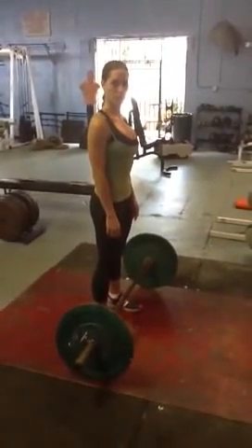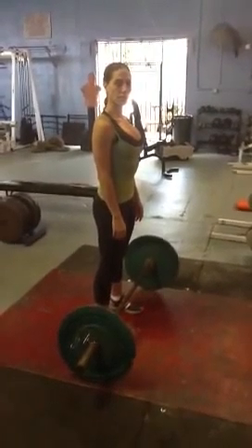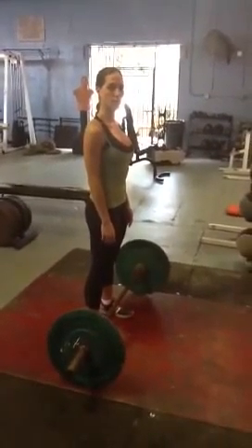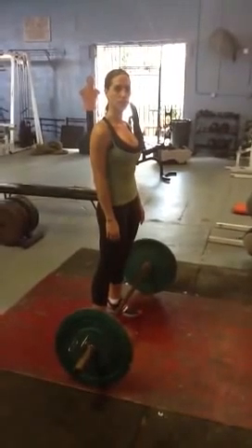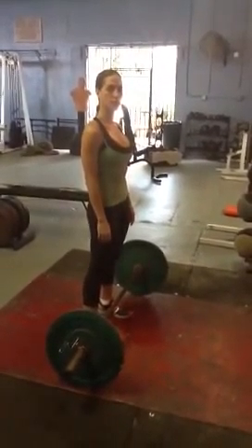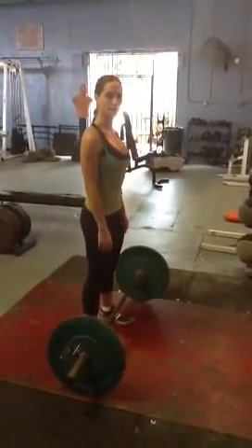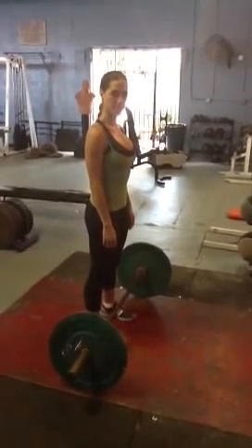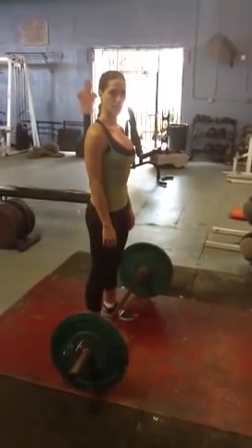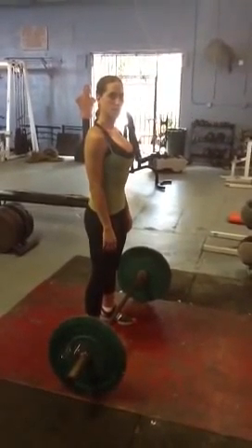Today we have Logan who's going to demonstrate the Clean and Jerk. The Clean and Jerk is one of the two Olympic lifts. The reason why we like to employ this exercise in our programs is that it combines three basic primal movements: a squat, a bend, and a push. It's a time-efficient exercise that gives you bang for your buck — it's going to burn fat and build muscle using all of the major muscle groups in the body.